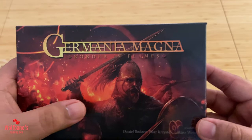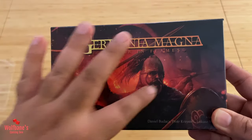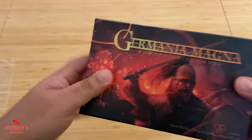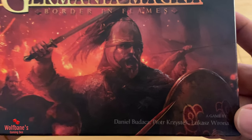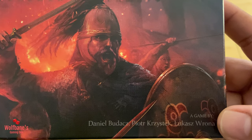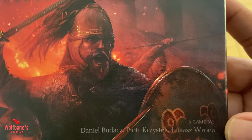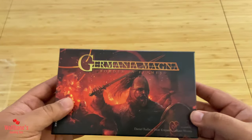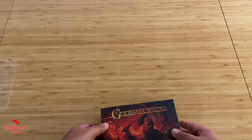It definitely gives you a historical war kind of theme, though there's a lot of black and red on the box itself, so details might be a little tricky to make out. We'll see what the artwork on the cards looks like. Now the game is by Daniel — hopefully I'm pronouncing this correctly, my apologies if not — Budash, Pyotr Kristic, and Lucas Rona. I don't remember playing games from these designers before, but I'm excited to try this one.